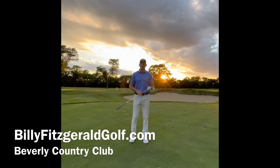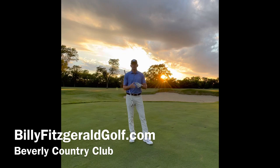Like and subscribe to my channel, Billy Fitzgerald Golf. If you want to take a live lesson from me or you have a question, visit me at BillyFitzgeraldGolf.com. Thanks for watching.